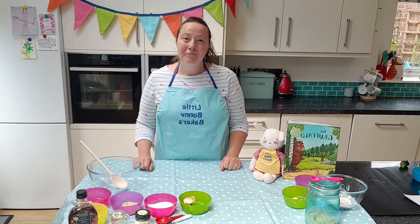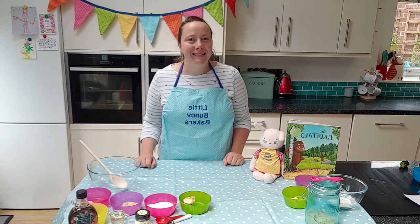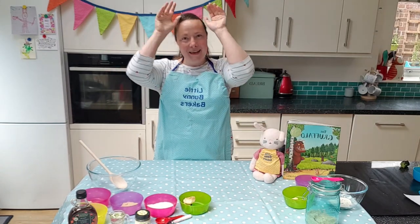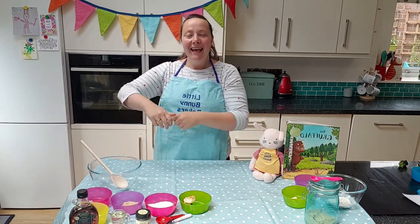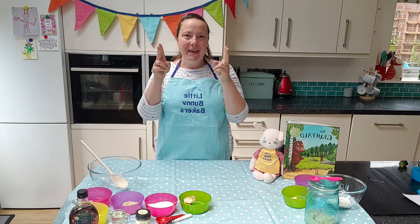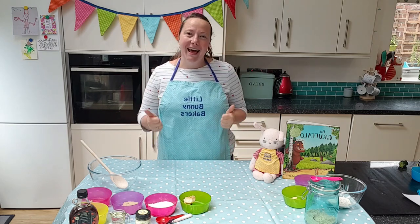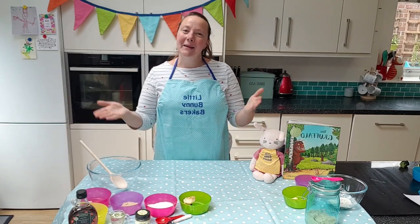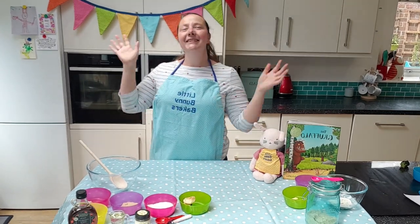Are you ready? Brilliant. Let's start with the Bunny Bakers song. Welcome to Little Bunny Bakers, the Bunny Bakers. It's nice to see you here today. We're going to have a lot of fun baking, so come on, come on, let's bake. Hooray!